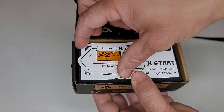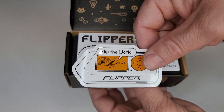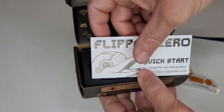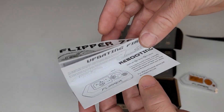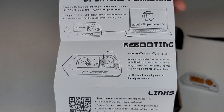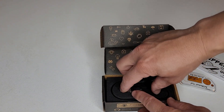Right out of the box we've got a sticker, and I've got to say I love these — I love putting them on my laptop. Flipper Zero, that's great, thanks for supplying that. Now we have our really cool looking manual. The marketing on this thing is fantastic, really looks really cool. It makes you want to buy one.